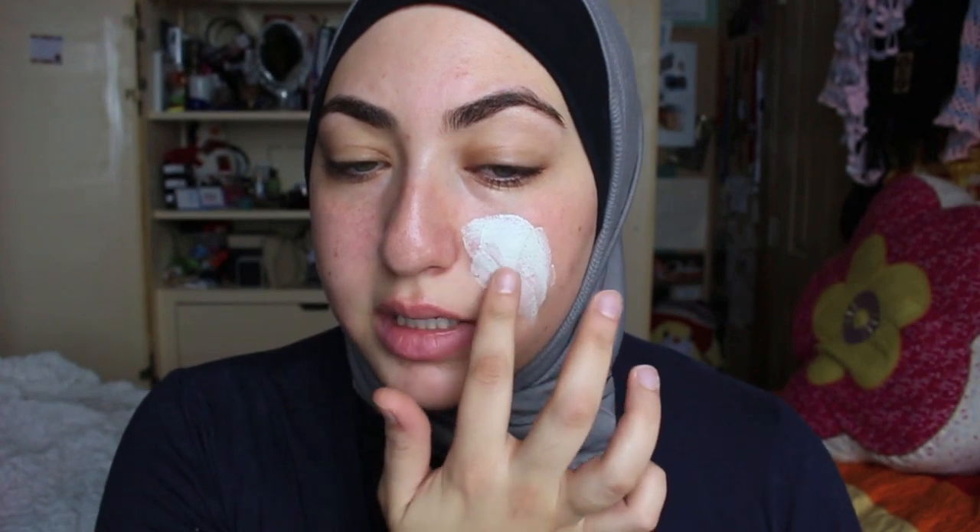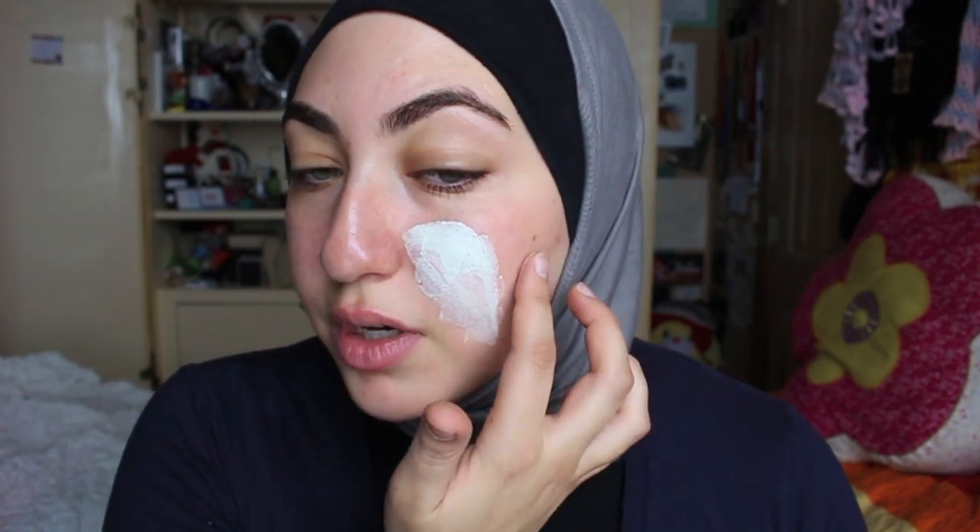So it says to apply this just to the directed areas, let it sit for 5 to 10 minutes, then rinse it thoroughly, pat dry, and you can use it up to 2 to 3 times a week. If your skin becomes too sensitive, decrease the frequency of use. It's got a nice cooling sensation to it — it doesn't need refrigeration or anything, it just naturally has a nice cooling effect.